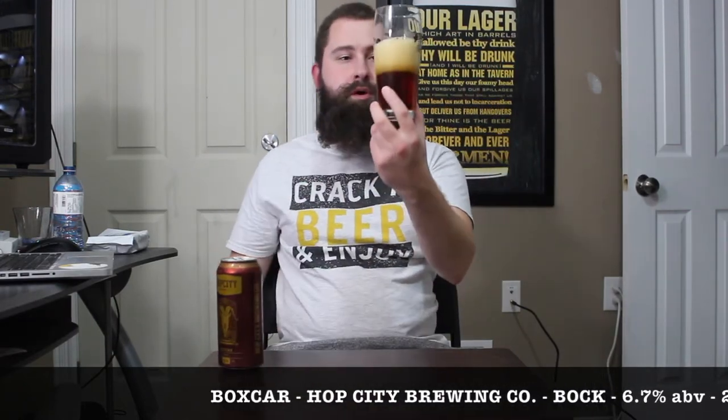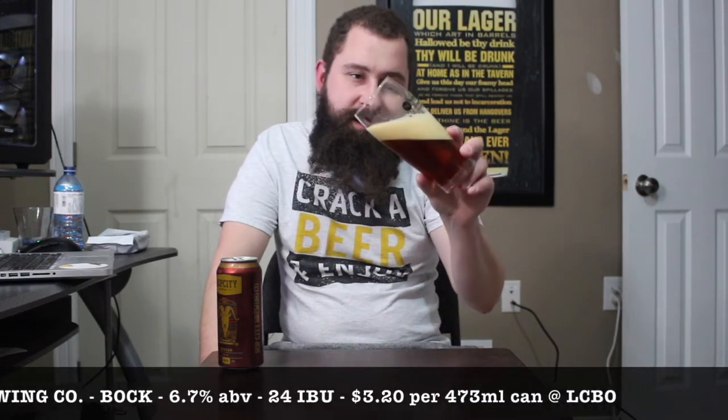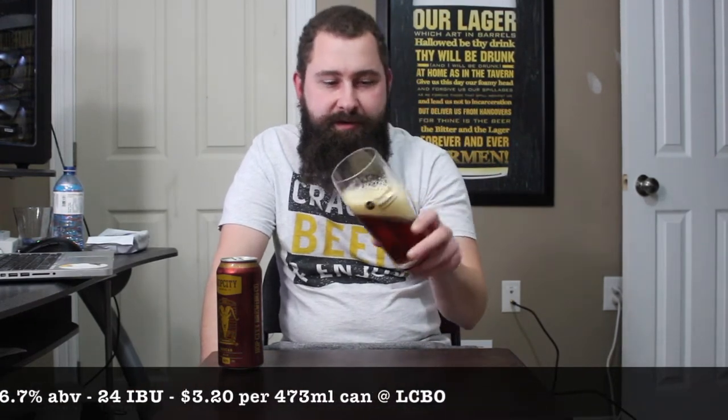Without further ado, let's crack this bad boy open and see what we got — playing it again, beer 101, pint glass. Beautiful caramel color, get a bit of head on that — look at that giant head right there. Nice clear beer for sure, a lightly eggshell-colored head, and then a beautiful amber caramel-colored beer.